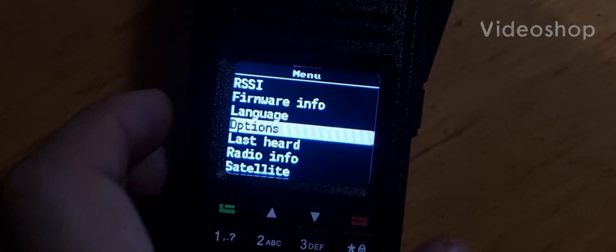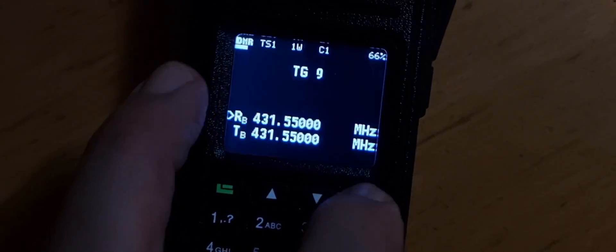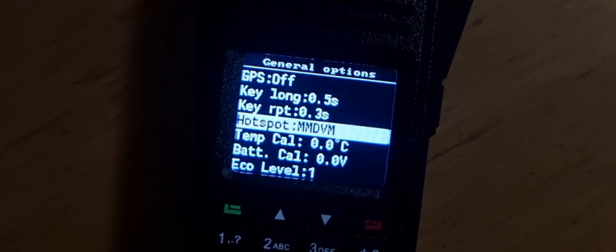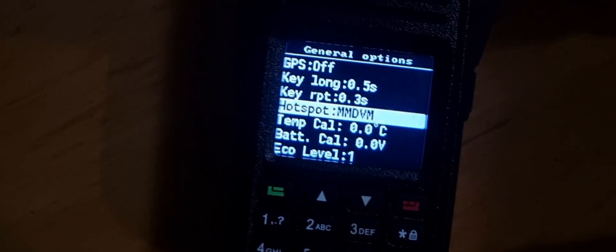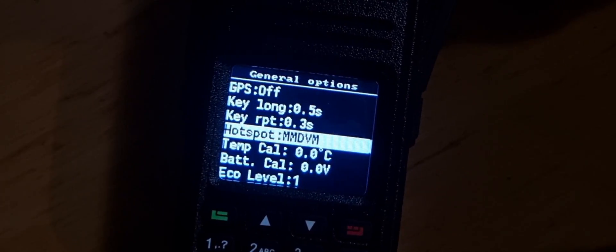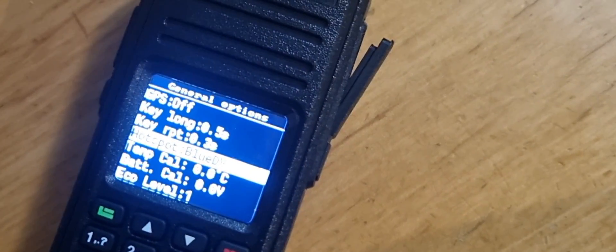It's a Retivis RT3S acting as a hotspot. You just go to menu, come out completely, then menu options, general options, and then you can turn the middle channel change knob to see you've got hotspot there. You can either have it with BlueDV, MMDVM, or off — leave it on whichever one you require. For this demonstration, BlueDV — you need to plug in the Retivis cable here and then plug that into your computer.